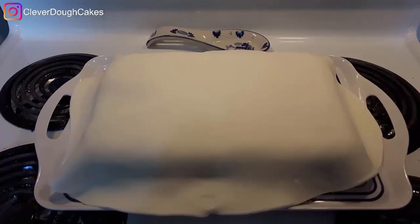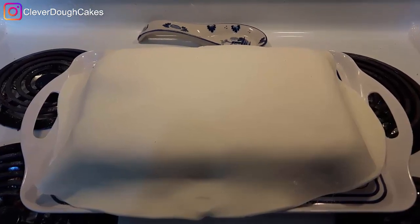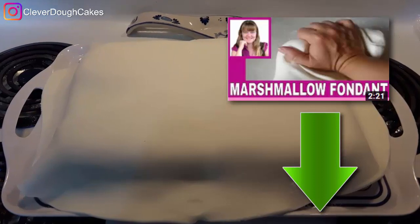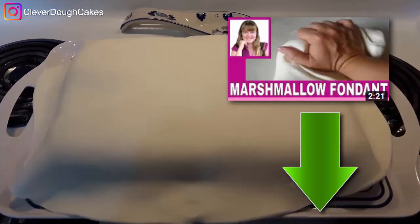She made a batch of my homemade marshmallow fondant icing and rolled that out to cover the shirt cake. You can grab my free marshmallow fondant recipe in the description below — there's a link for you.